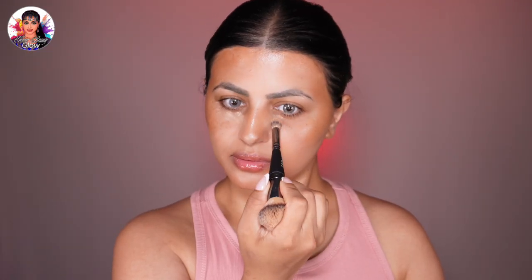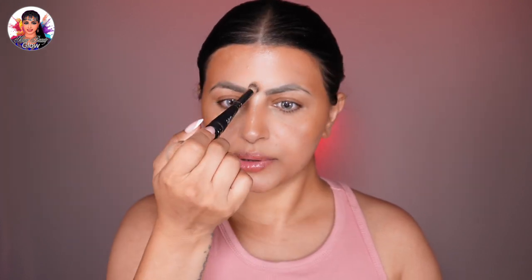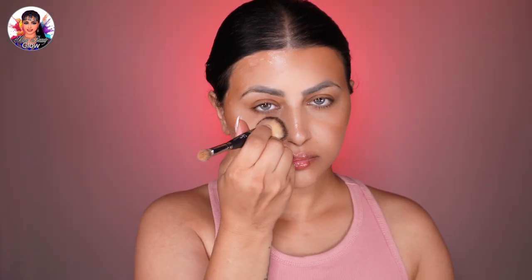I'll buff out the lines using a dense brush, making sure the bronzer is blended with my tinted moisturizer. Use a creamy concealer to spot-conceal any blemishes or redness, blending with a gentle patting motion. I like to put the concealer on the back of my hand so it warms up a little, then apply it under my eyes with a brush. I leave it under the eyes for a moment while I apply some to the forehead and spot areas.